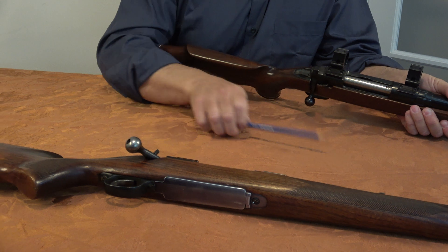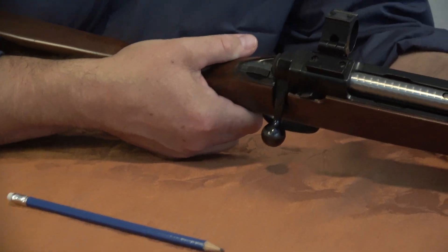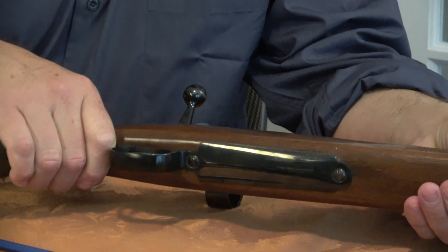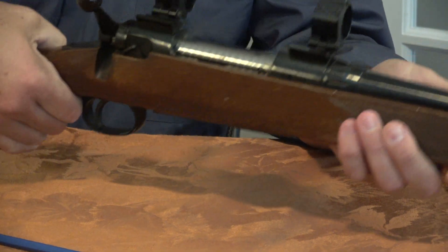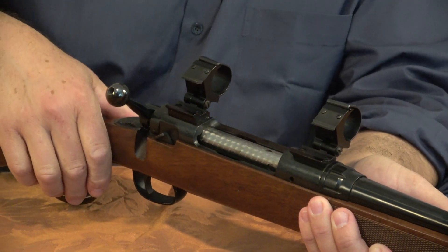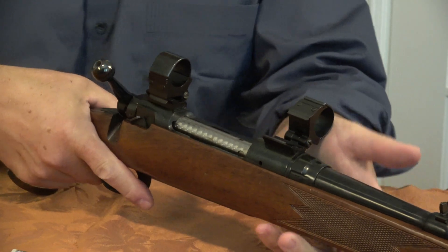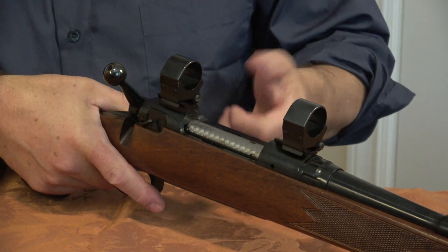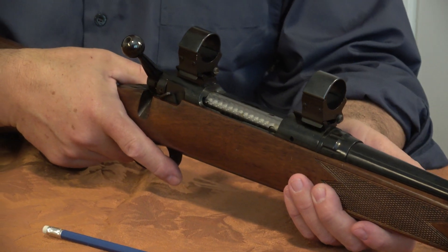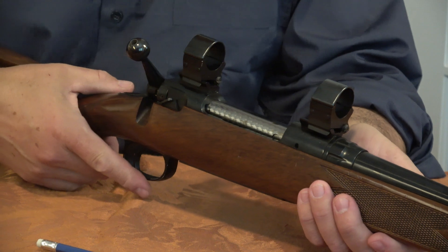Bolt operation is typical. There's a variation of a tang safety — a nice, convenient location and it's positive, though I never really trust safeties. I've also got these pivoting scope mounts — I'll show them for those who haven't seen this kind before. Made by Weaver. There's a spring steel here so you just pivot it down and snap it on. The scope would sit in here, and if you needed iron sights — say, in a driving snowstorm or with something five yards away — you just tip the scope off. Very practical. They should make them again.